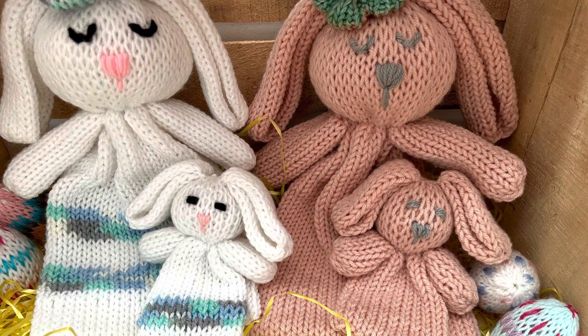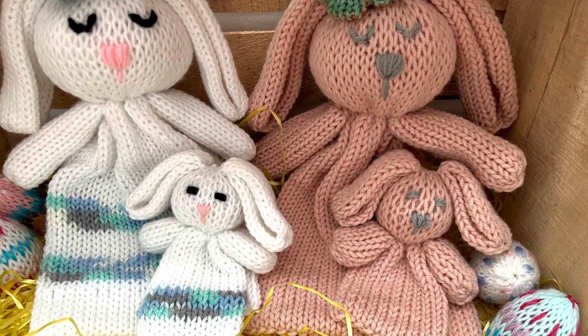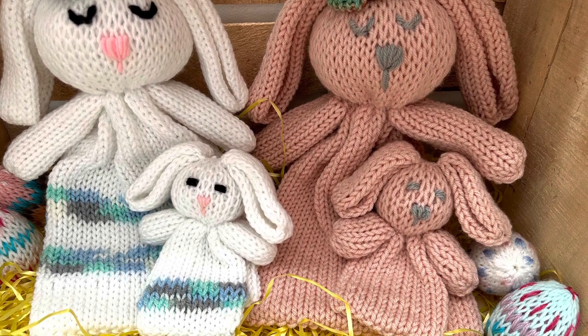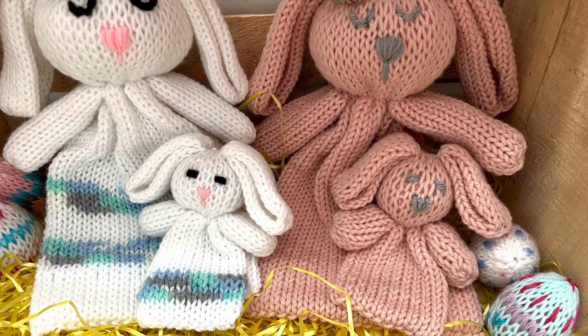I am going to use my Addi 22 needle machine. I've got Bernat Super Value yarn in white, and the blue and green and gray variegated yarn is from Craft Smart. But this takes very little yarn, so just use whatever yarn you have and follow along in the tutorial to create one of your own.